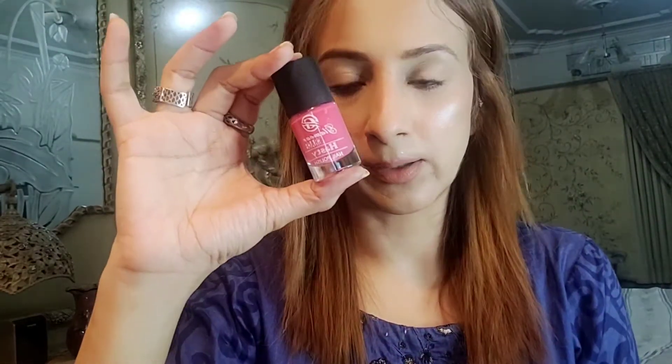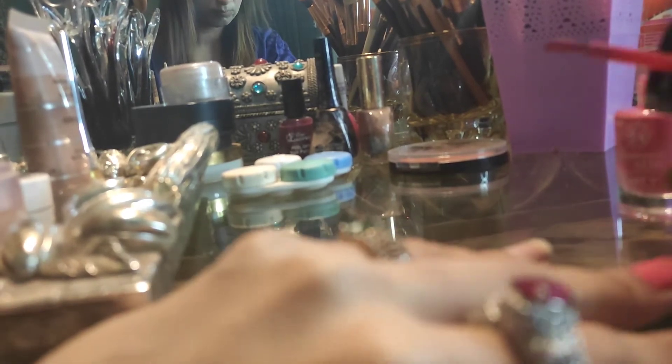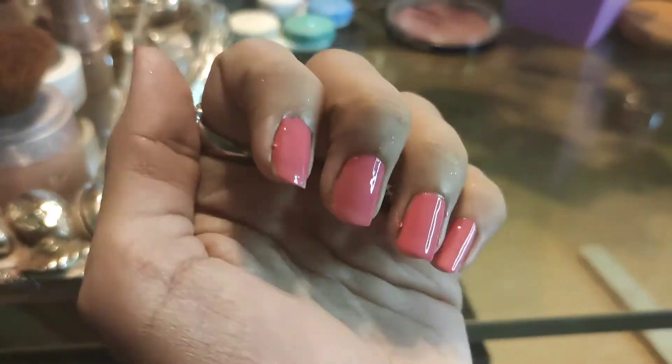Now I am going to apply the pink color. The current color is brown, so I'm transitioning to this pink one. I have applied this color with only one single coat — no extra coat given. Check its quality and how beautiful it looks. This is truly my favorite color.